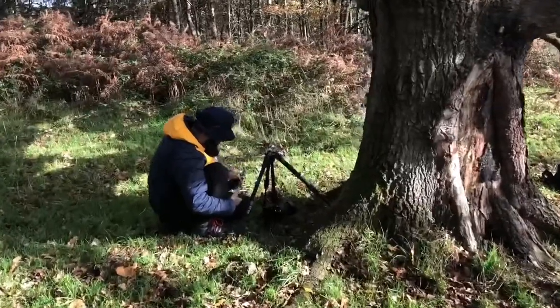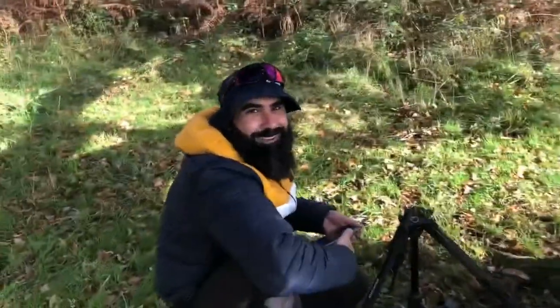Hey photographers, I'm just out walking with Ernie on Highgate Common - it's a beautiful day. Guess what I've come across: there's a guy over here photographing fungi and he's got a really nice setup, so I'm just gonna go ask him if we can take a look.